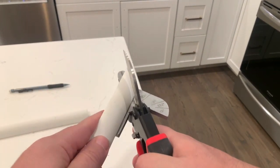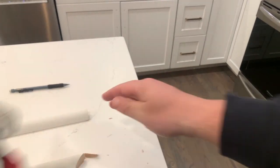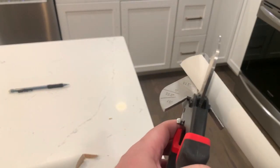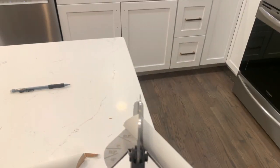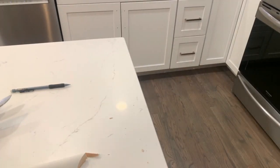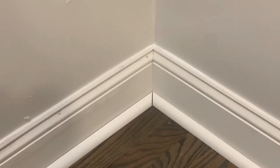Inside corners are always the trickiest part of trim work. Your walls are never a perfect 90 degrees, so if you cut inside miters like this, you're most likely going to have a gap. You can try to fill it with caulk and paint it, but if you want a professional-looking corner, pick up a coping saw along with this cutter.